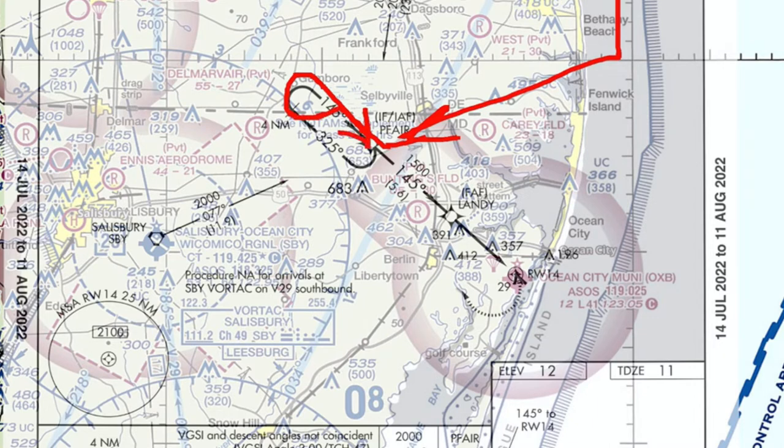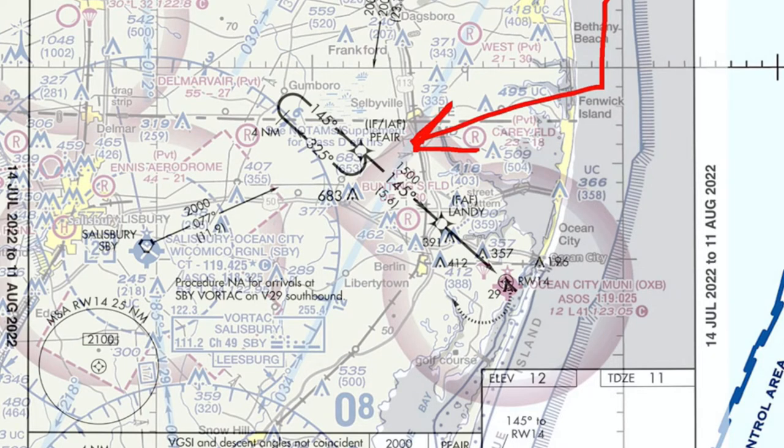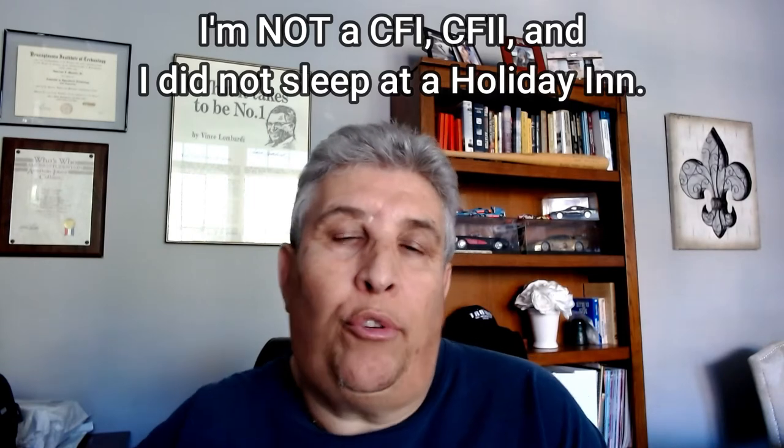You can also still do laps in the hold here once you cross that fix and go back outbound for the four-mile requirement. Coming inbound from the east, we can do a teardrop entry — go outbound for one minute on a 300-degree heading, about a 30-degree cut, then turn inbound on the 145-degree heading.